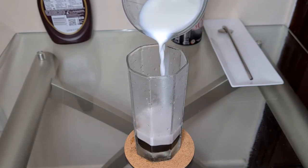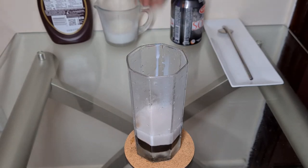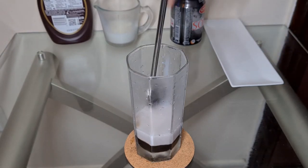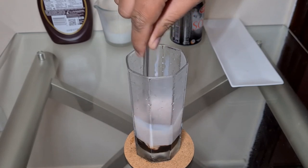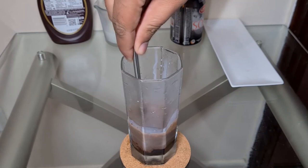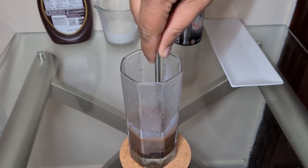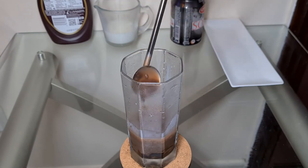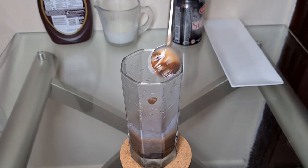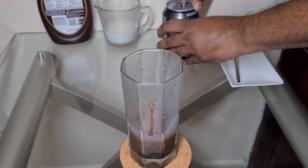Once we add our milk, let's give this a good stir. Now, once our chocolate and milk are well mixed, it's time to add the soda water.